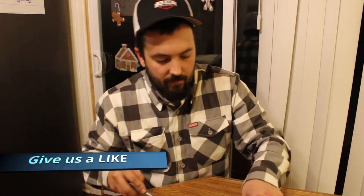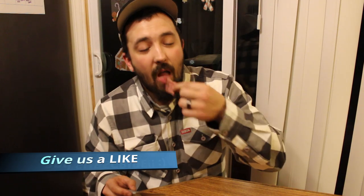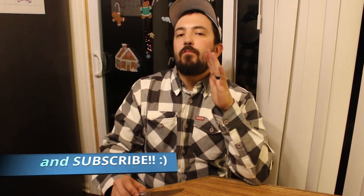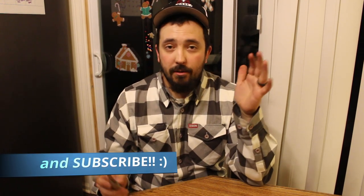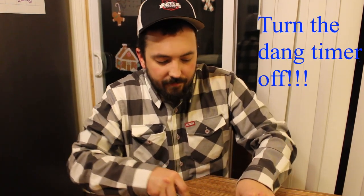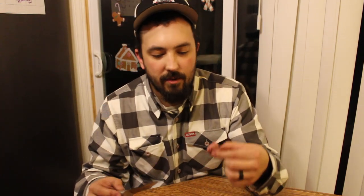Let's get a taste of this. I could eat this whole thing right now. Oh my goodness. Juicy, flavorful. That hickory wood really did a number on this. That salt, pepper, garlic — on point. There's nothing better than a bone-in ribeye, and tomahawk steaks are probably my favorite steak to cook.